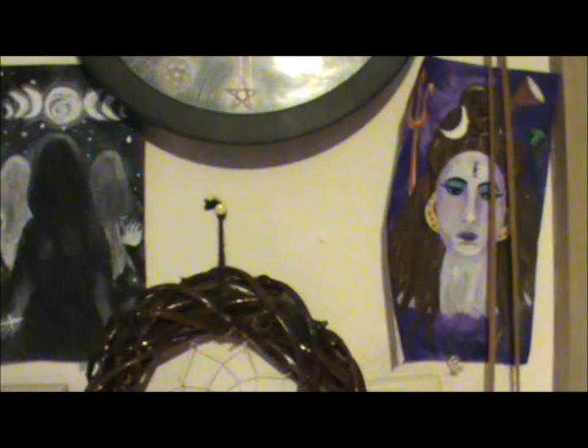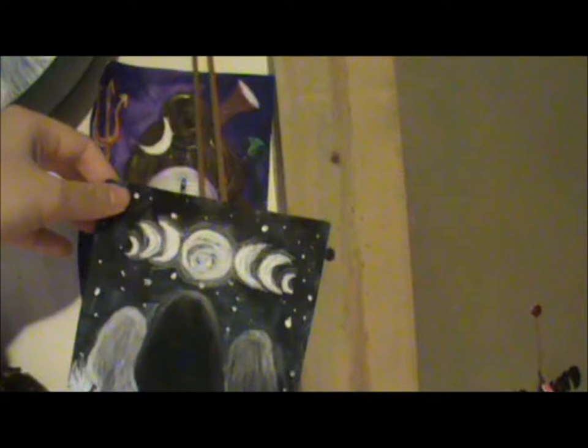This is my third and final video for the day, possibly. These are my paintings — I made them as mixed media pieces. They both use some paint, oil pastels, and colored pencil.